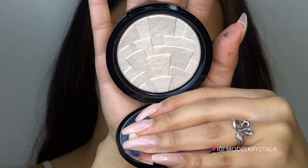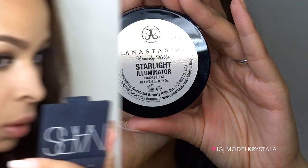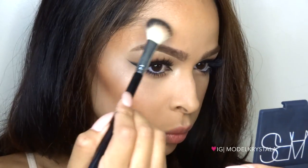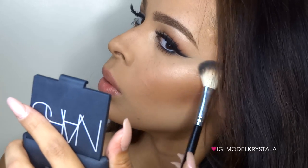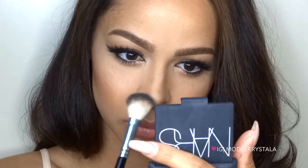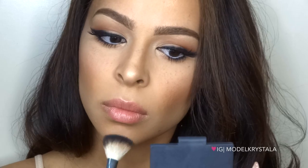For that glow I'm using the Anastasia Beverly Hills illuminator in Starlight — this highlighter is gorgeous, I'm obsessed. I'm applying it to the high points of my cheeks, right above the arch of my brow, the tip of my nose, and my chin. And I have to say that the brush is the bomb.com — if you get the highlighters, definitely get the brush because it applies them so well.